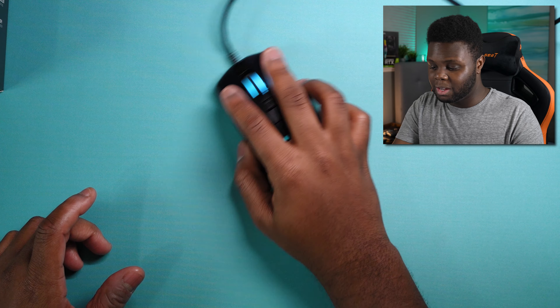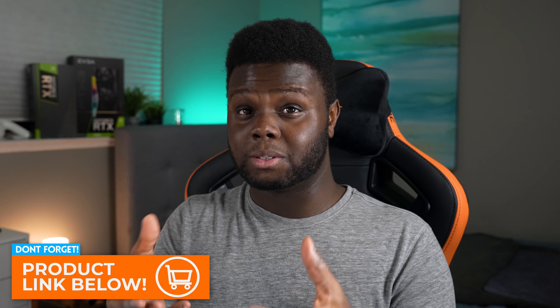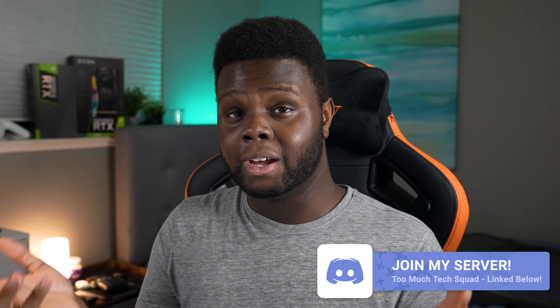If you can try it out, I'd highly recommend going to a friend's house that has it and trying it for yourself — this thing is absolutely fire. Huge shoutout again to Roccat for sending out the Burst Pro for review. They also have the Burst Core, which is a cheaper version at around $40. So if you can't quite afford the $60 Burst Pro, go ahead and check out the Burst Core.